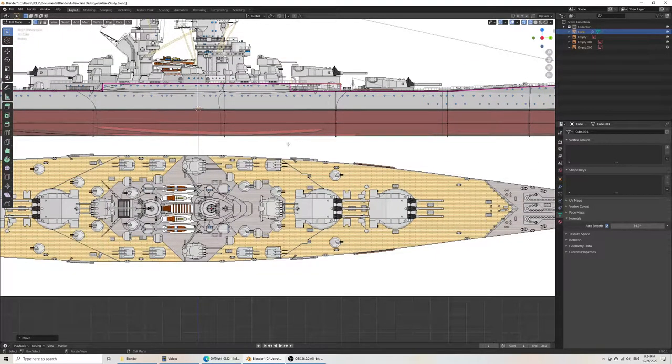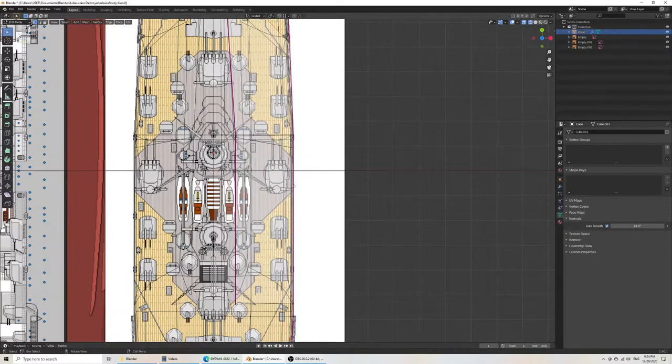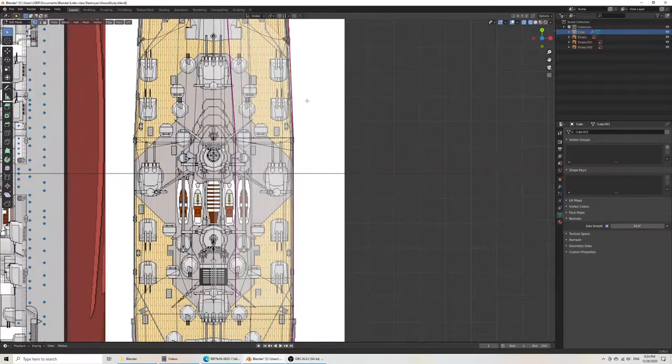You can see the need for having accurate images. Here is telling me that the edge of the superstructure shape is here, but here is telling me it's farther back. What I'll need to do to correct that is to trust one or the other drawing, which is not super convenient.